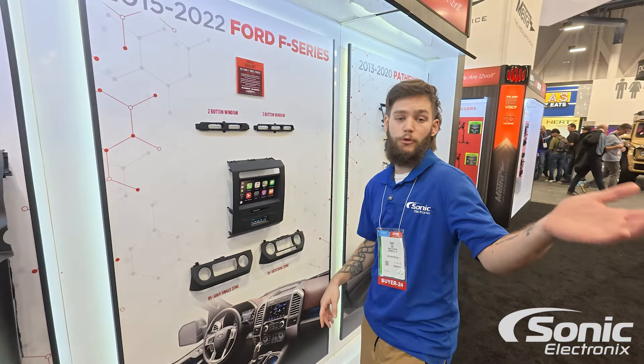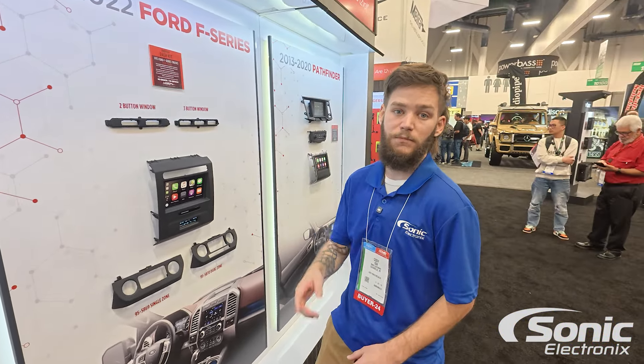If you're looking to replace your car stereo, be sure to check out one of these two models, whether it be on metro.com or on sonikelectronics.com. We'll see you guys in the next one.